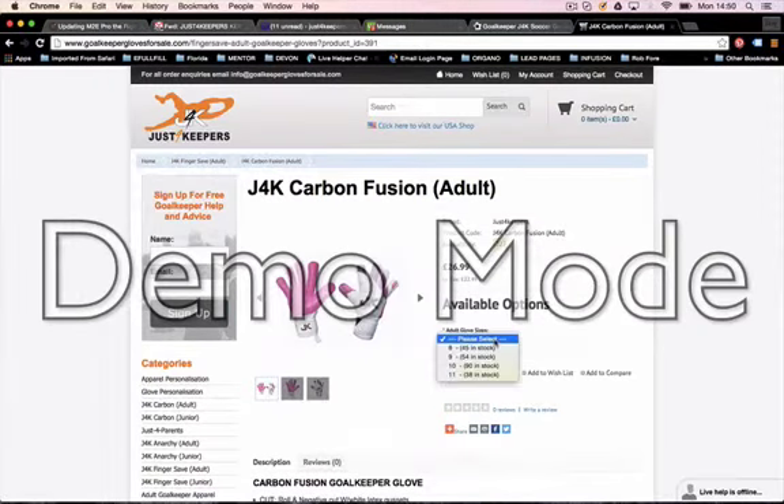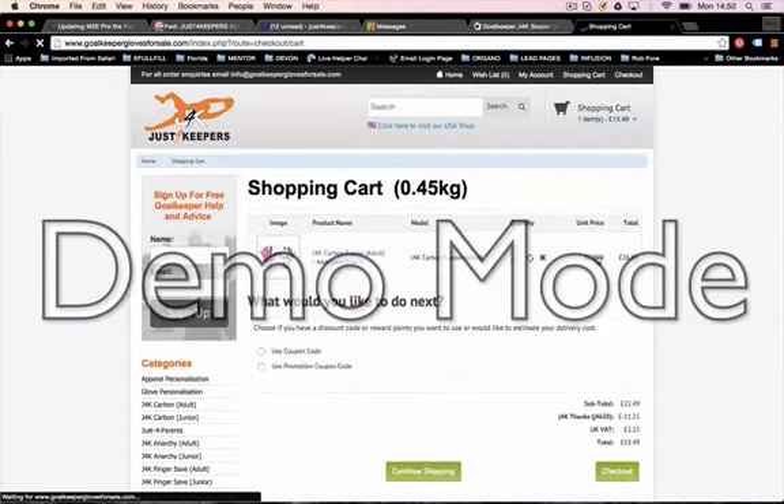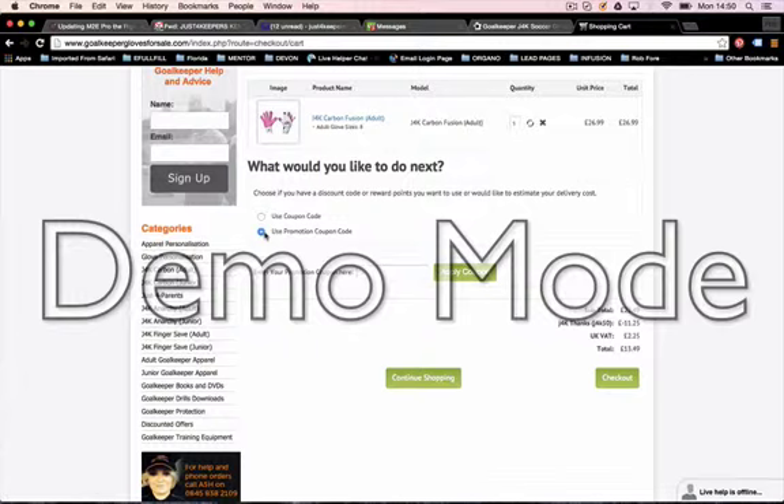Pick your size, click Add to Cart, come up to the shopping cart, click View Cart, and then make sure you click this one — not the other one. Click 'Use Promotion and Coupon Code.'